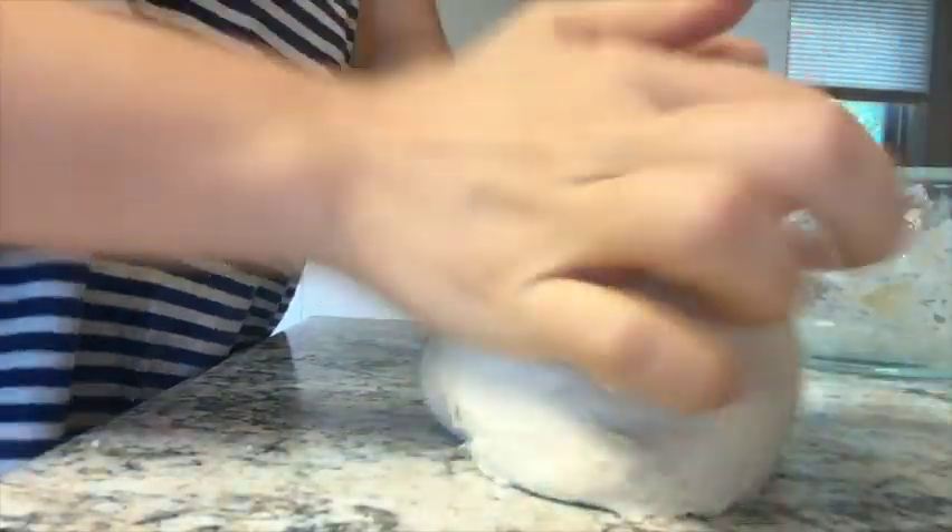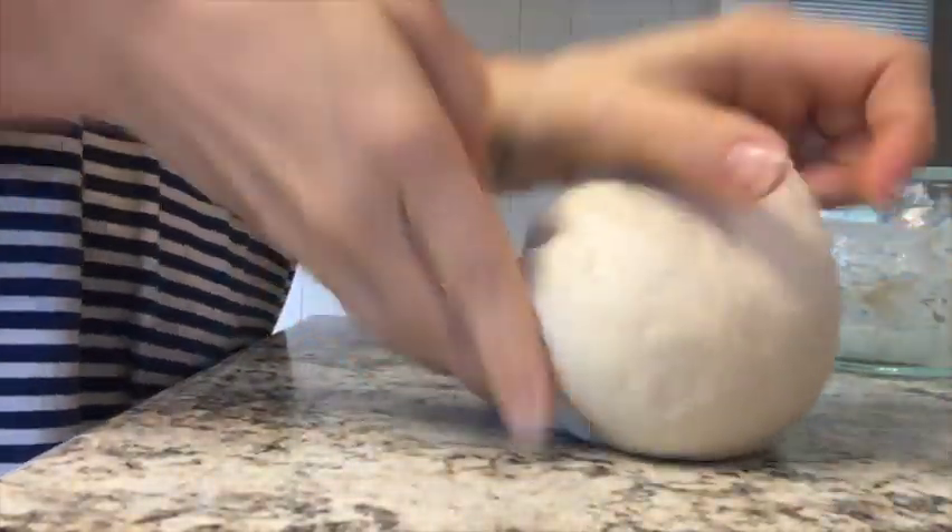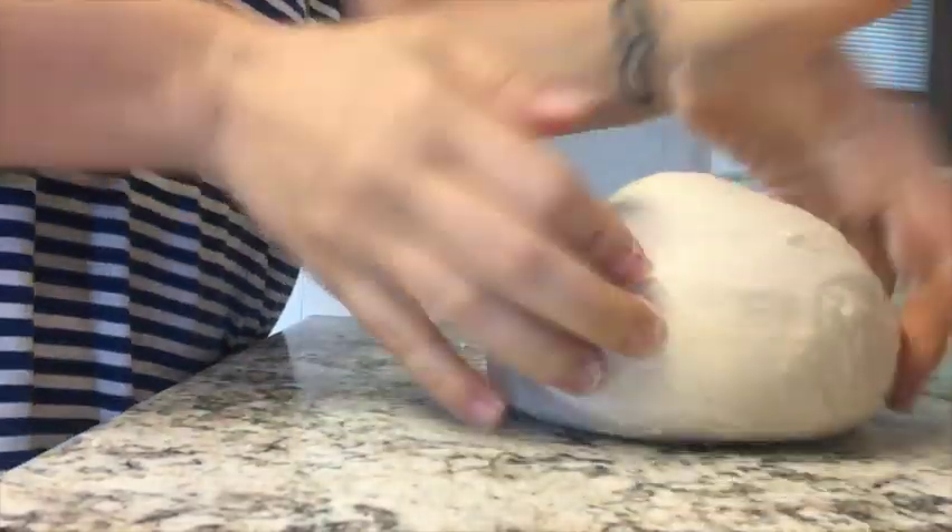This isn't something you want to impress people with if you have guests — this isn't like your master recipe. This is just, okay, I need to feed my family, and this is the fastest way to get a nice homemade loaf of sourdough bread on the table.